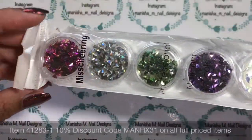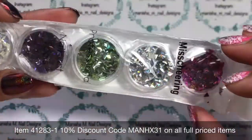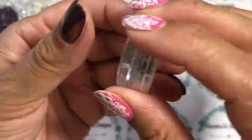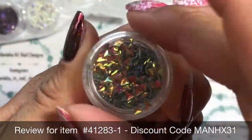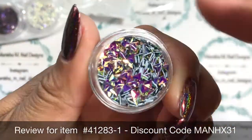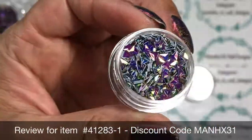These are the studs I'll be using. They come in a set with all those different colors — great value, six different ones all together. I've got the item code for you, and you can use my discount codes on all full-priced items at Born Pretty Store.